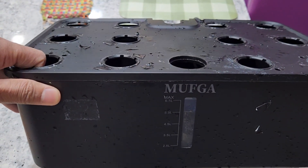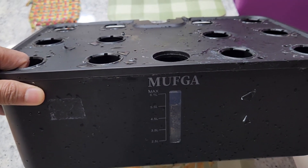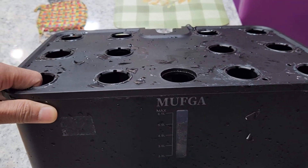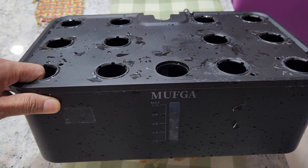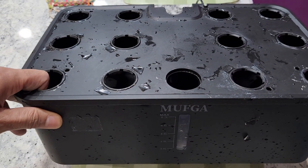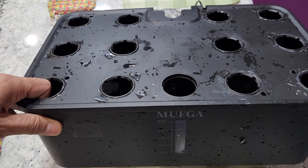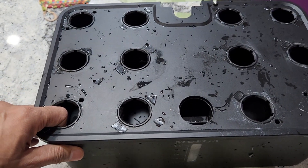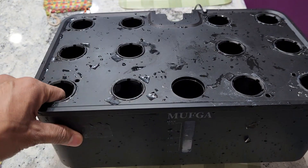It is called the MUFGA, and it is a very economical hydroponic system, always available under $40 or $50, and it works very well. This MUFGA is a hit or miss, but luckily it is a big hit for me. I have had it for more than two years — I have two models, the 12-pod and 18-pod — and both are working very well.